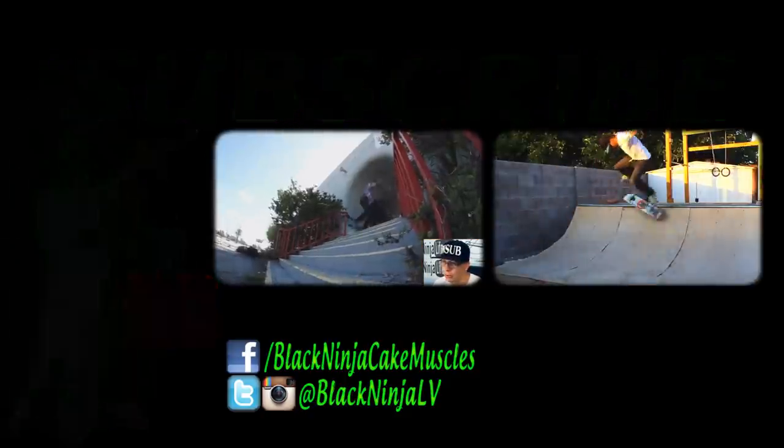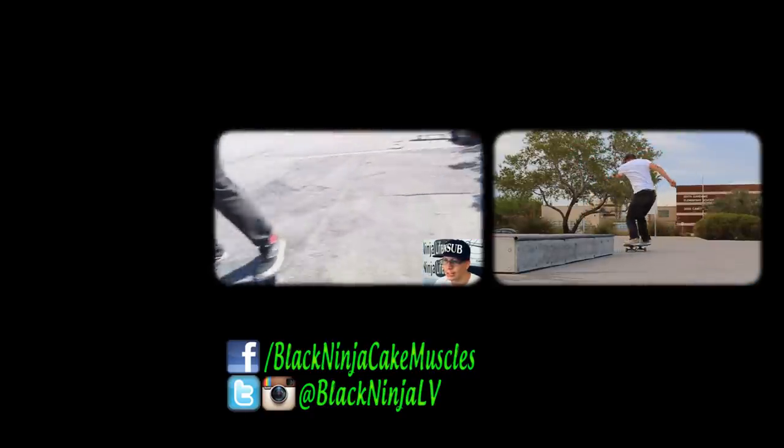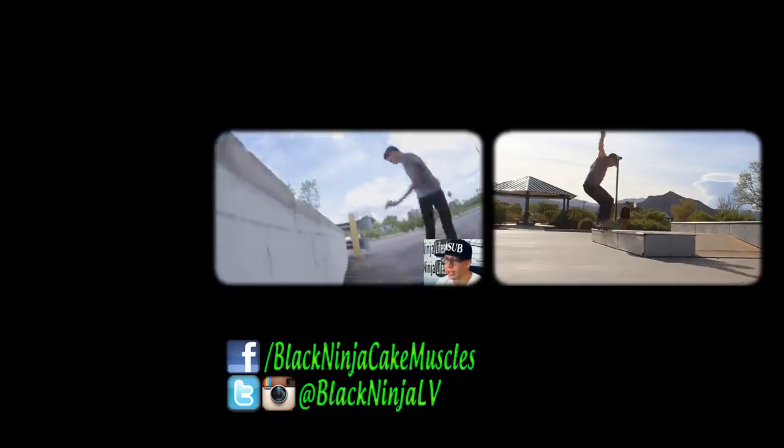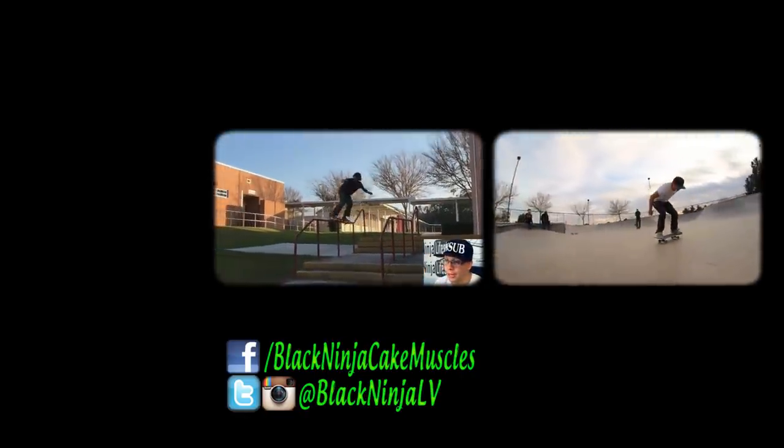At the dark cold skate park, in everybody's way — get the fuck out of my way.